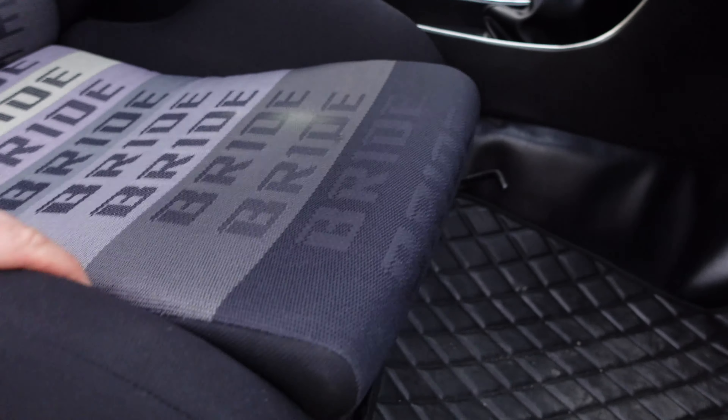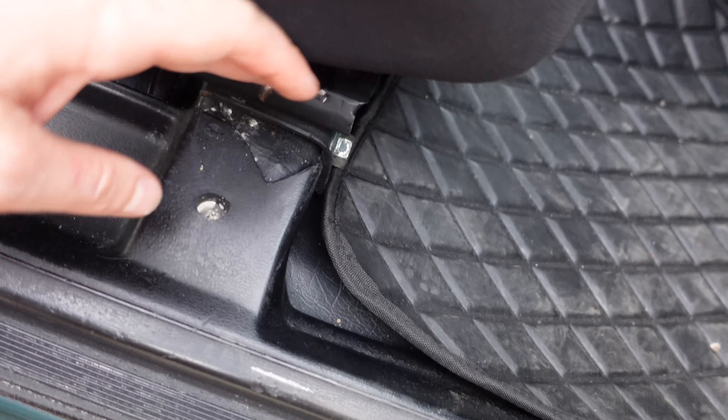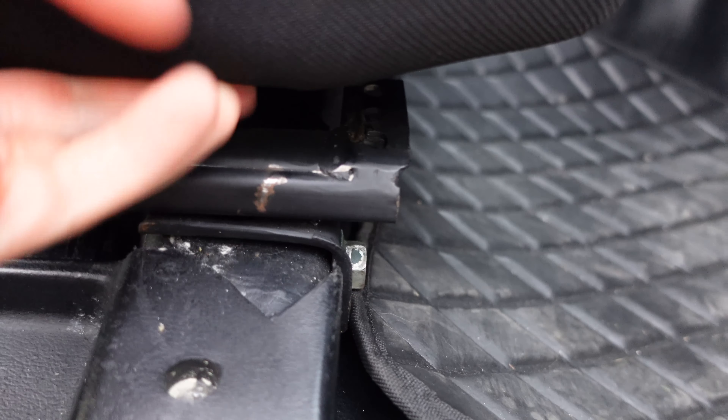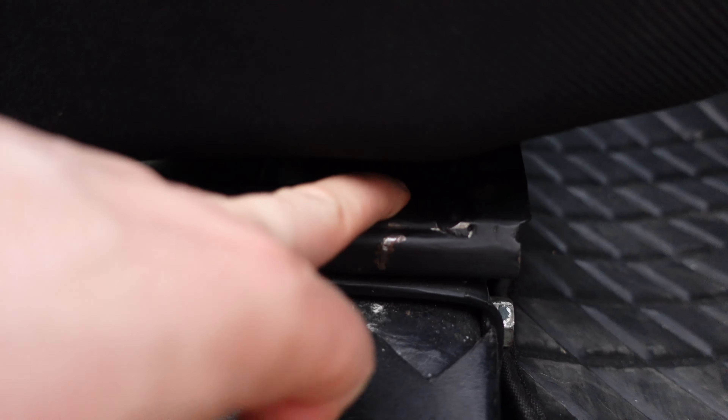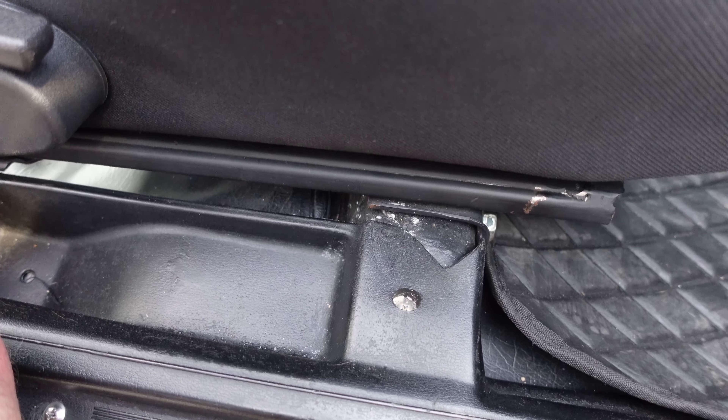One of the first things wrong with the car is the seats. They're Bride seats - really like them, old school looking. But as you can probably tell, they're not bolted in correctly. The bolt holes don't line up - the hole for the seat is here and the hole for the rack is there. I'm going to have to take the whole rail out and drill a new hole. The rear doesn't seem to line up at all either.